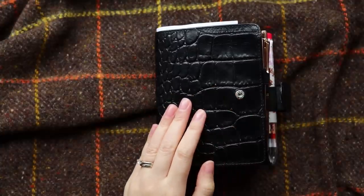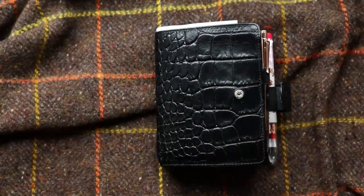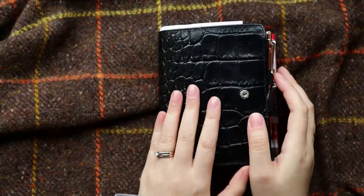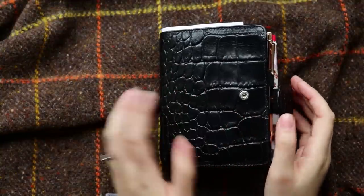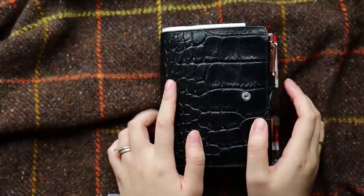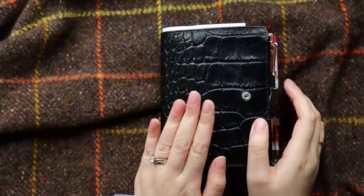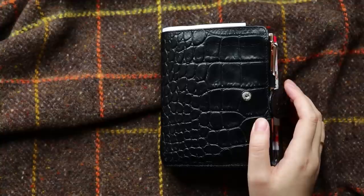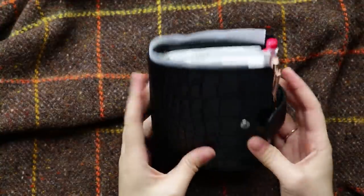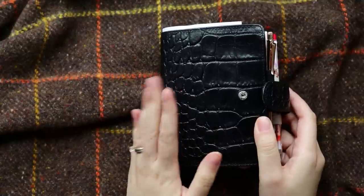Good morning friends. Welcome back to my channel. This is Tiffany from TV Butter. Thank you so much for joining me today. As I promised, I will do an in-depth flip-through video of my Filofax pocket. This video is about my 2019 Filofax pocket croc in Ampney — the setup of it, and I just can't wait to show you.